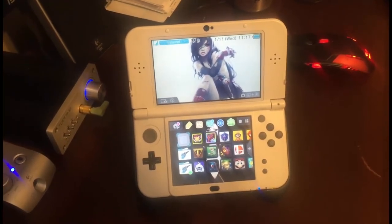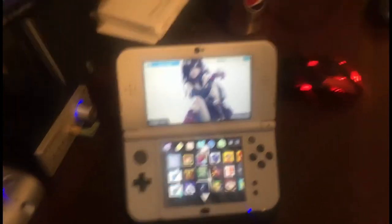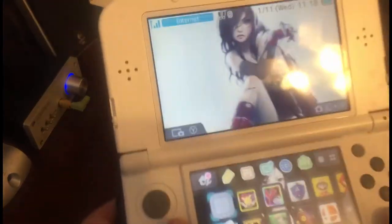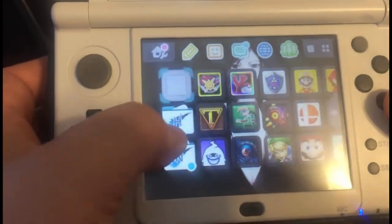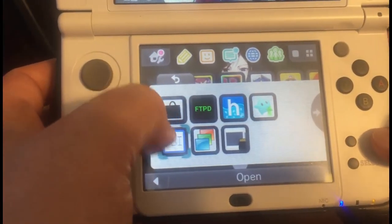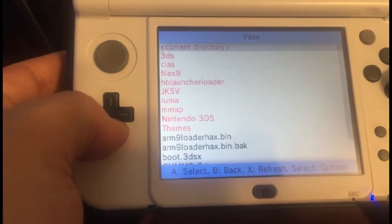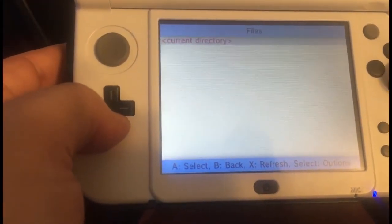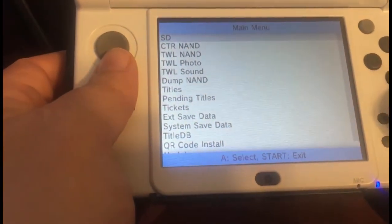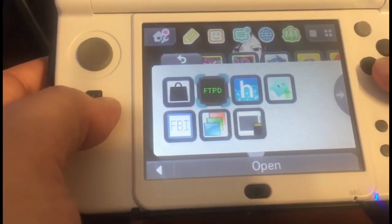So that's what we're going to do here. Go to the link in the description below and you'll get the FTP Daemon CIA install. Once you've got that, let's just pretend that you've taken your system apart and put that CIA in the CIAs folder on your SD card. We're going to go into Homebrew and open FBI. We go into SD, CIAs, and then click that FTP D CIA file — click install, and now it's installed.